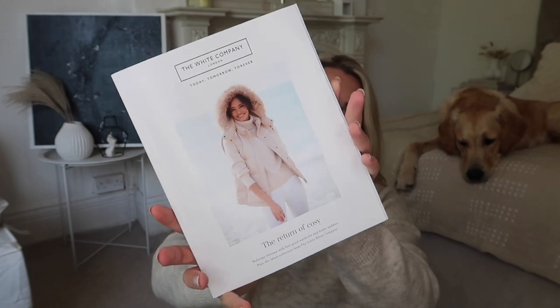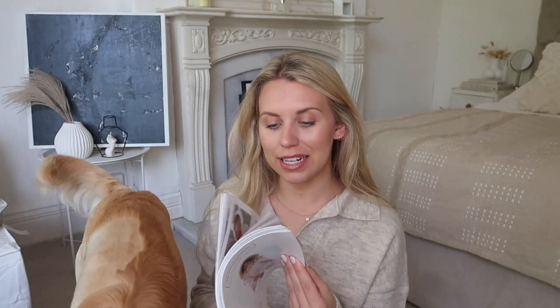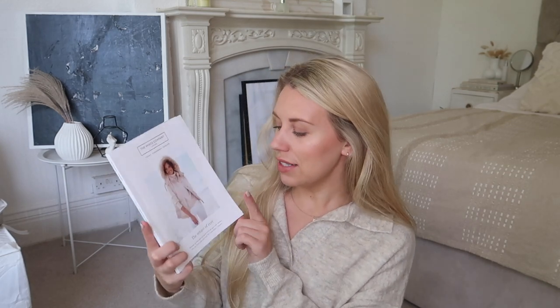So first things first, here is your reminder — this is their latest brochure. All you need to do to get it for free is simply go onto their website and at the very bottom there's a request a brochure section. Sometimes they send them out without you needing to do that if they've already got you on their mailing list, but it can be hit and miss, so I tend to just put in my email every time there's a new brochure. This is the Return of Cozy one and it's got loads of autumn goodness within.